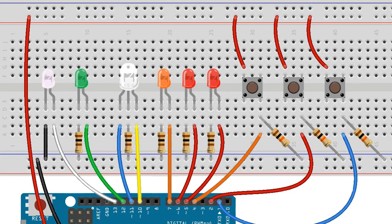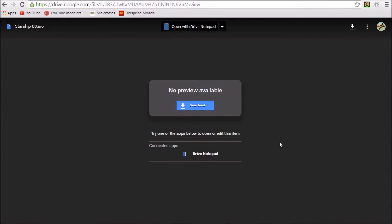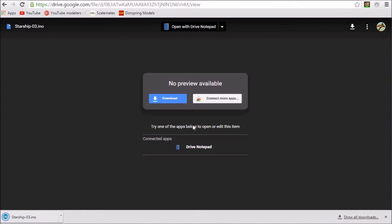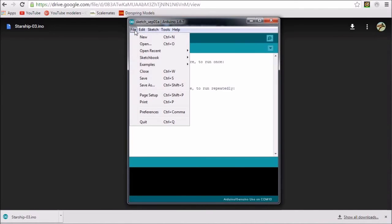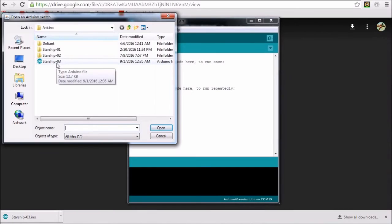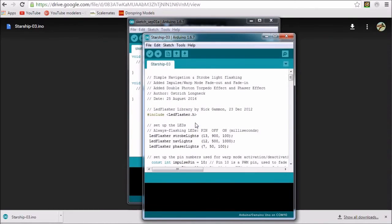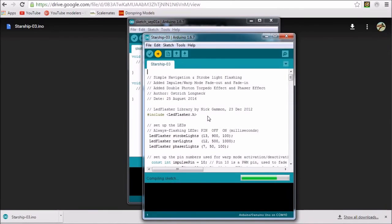Our next task is to download and install the Starship Zero 3 sketch. In the description below, we can find the download link for the Starship Zero 3 sketch. We need to right click the link and select copy link location. Next, we paste the link in our browser's address bar and navigate to the download page. Here, we click the download button and save the file to our Arduino working directory. We can simply double click the file we downloaded to open it, or open our Arduino GUI, click file, select the Starship Zero 3 sketch and click open. We'll see the usual warning that the sketch needs to be inside its own folder and click OK to create that folder. Finally, we need to connect the Arduino to our consoles and click the upload button to send the Starship Zero 3 sketch to the Arduino board.